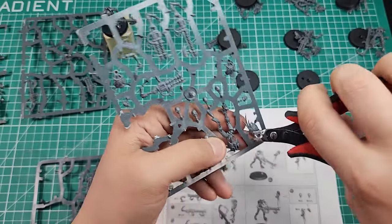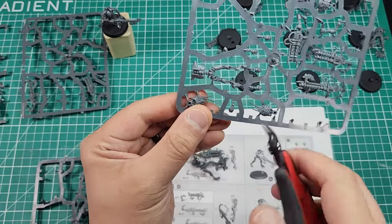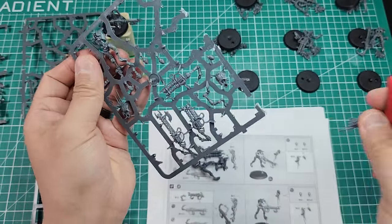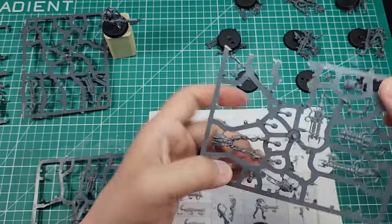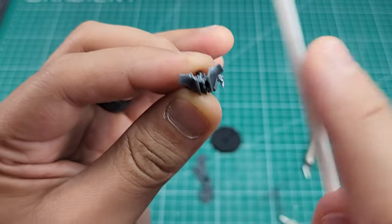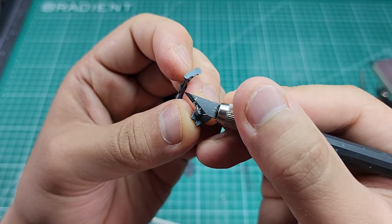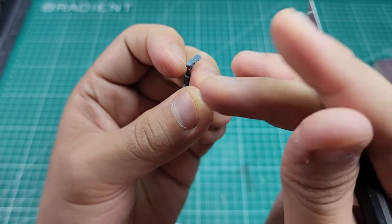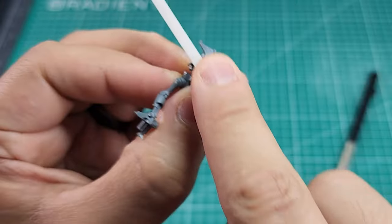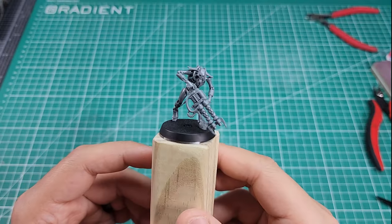Games Workshop designed these so you have several options of heads and weapons to choose for each mini, so you'll end up with extra parts. I went ahead and chose a variety of what looked appealing to me and bagged the extra bits for later use. After going through the instructions and choosing the parts for each Necron, I separated them into their own piles so as not to mix them up. Once I had all my Necrons sorted out, I went ahead with my hobby knife, files, and sanding sticks and took time to remove all the gate marks and mold lines from the minis.